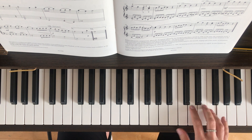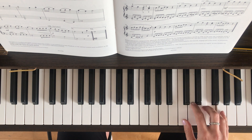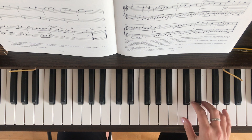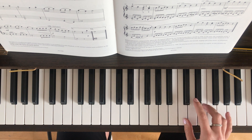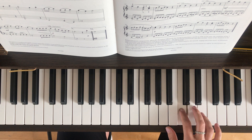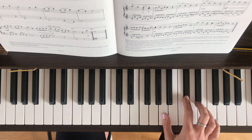So we've got F, D, D. Then E, F. Then G, C, C. So it's at this point you do your first hand position change — you need to switch to your index finger on that C. Then D, E, F. Then E, D. Then C sharp and two A's.